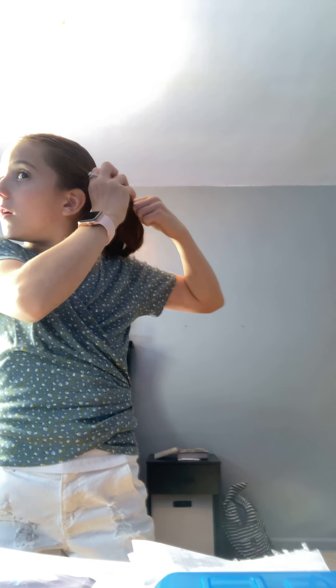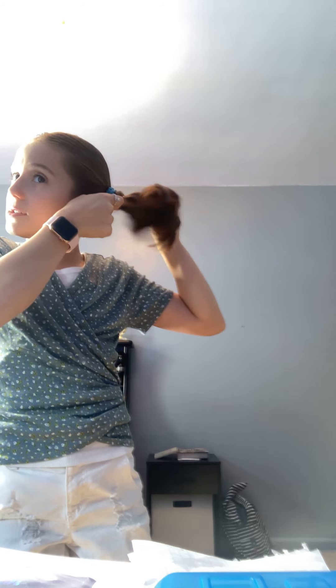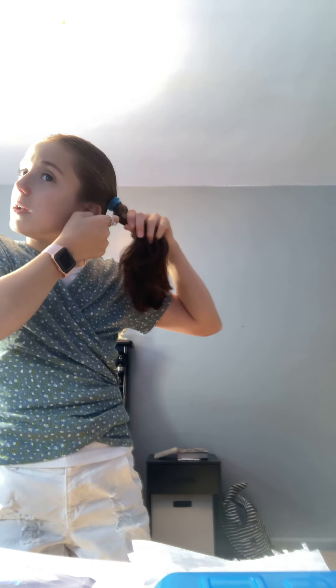Next, I'm just going to move on to the next ponytail and do the same thing on the other side. My hair is shorter now, so it's not as long. It was kind of easier when I had long hair, but honestly it's easy with short hair also. So I would recommend it if you have short or long hair — whatever hair you have.